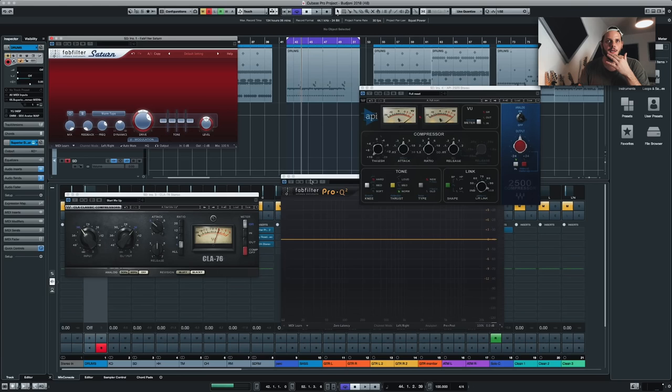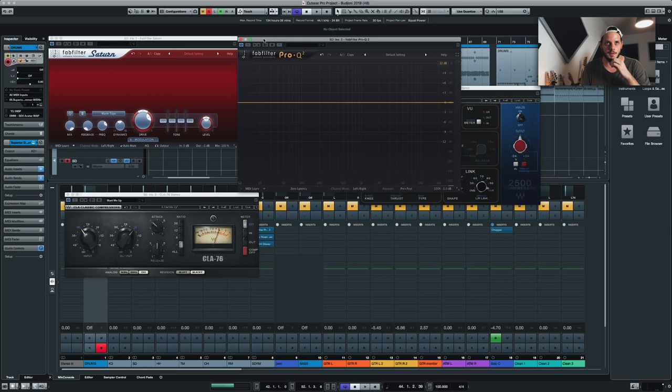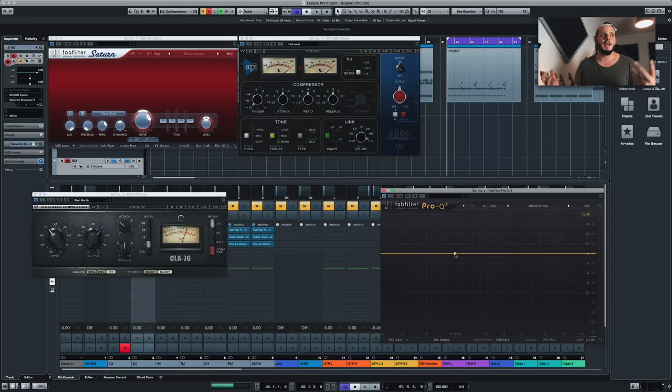I'm going to do a little bit of compression first, and leave the EQ for later. If I do some crazy EQ moves and then put a compressor afterwards, it will just enhance some things and make them weird. So let's try and put a little bit — maybe a lot — of compression on. We'll see.